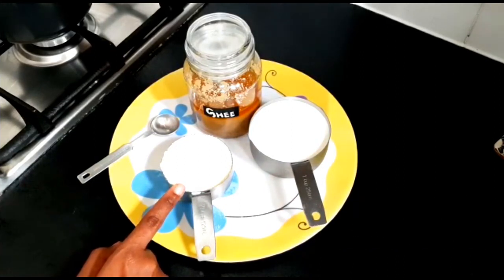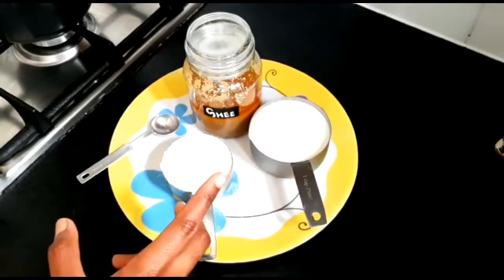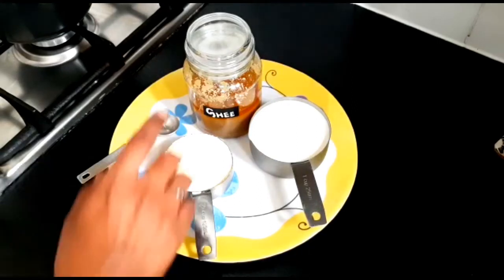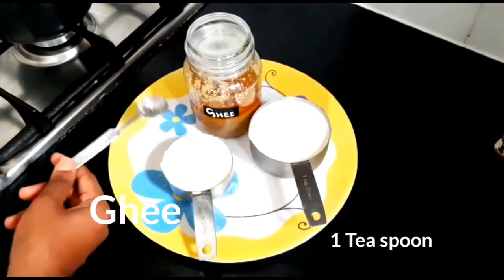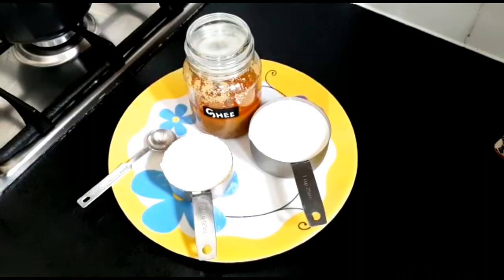We will use 250 ml of milk and take a half cup of milk powder. I will take a little bit of ghee — about 1 teaspoon. This is homemade ghee. If you want to know how the ghee is made, there will be a homemade ghee recipe link in the description box.